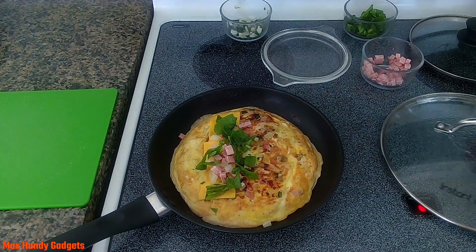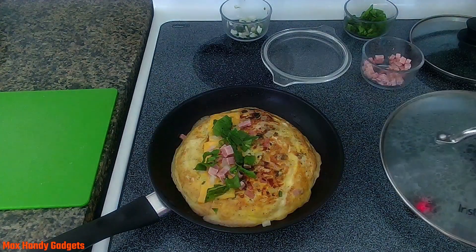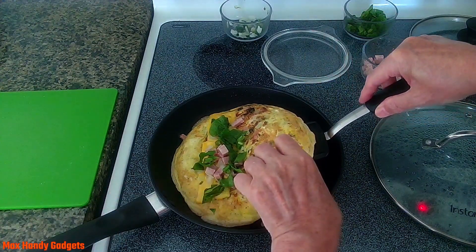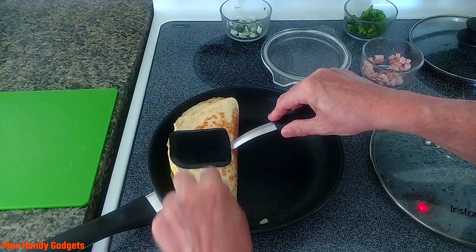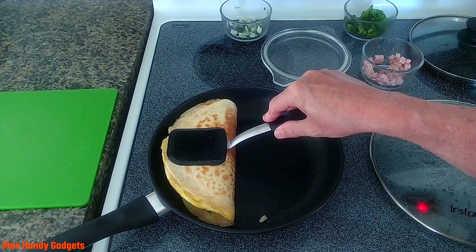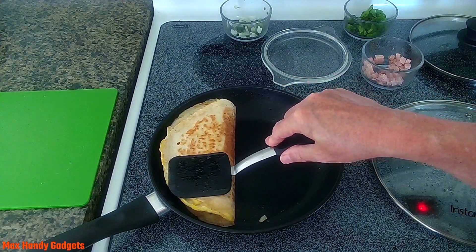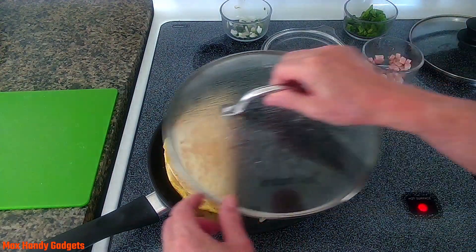Now all we have to do is let that cook a little bit and then we'll fold it up. Okay, let's see if we can fold that up — that's a thick one with all that cheese and everything in there. Oh my gosh, look at the cheese coming out! I wish you could see how thick that is — it has to be over two inches thick. This is a good one. We'll cover that and let everything melt good.